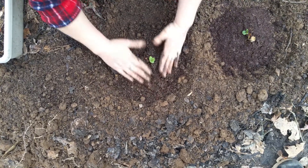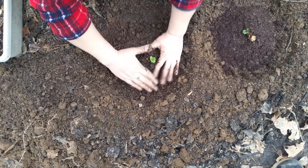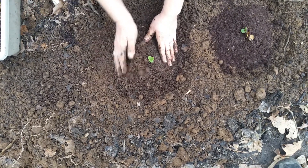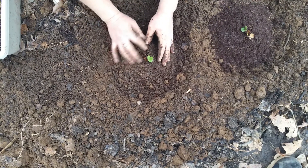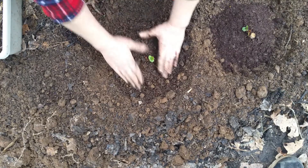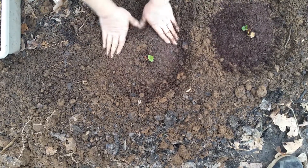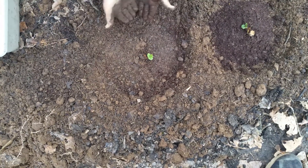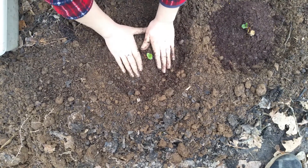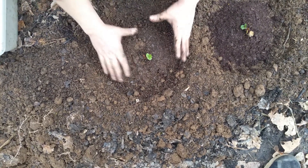I'm putting these plants into mounds so that when it rains, the rain can come into this little reservoir, and it helps get more water concentrated to the plants.